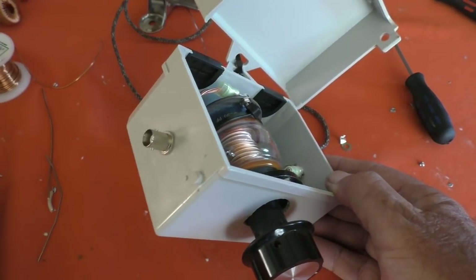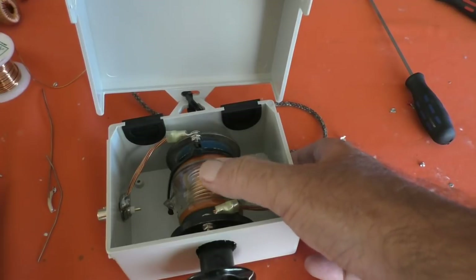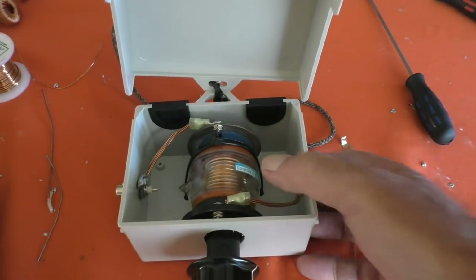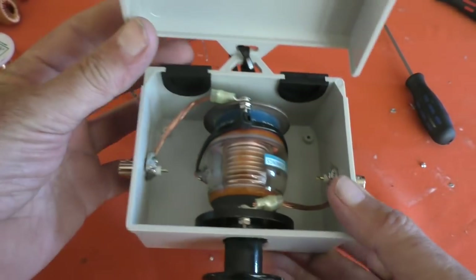Obviously the little airspace capacitor he's got in the plastic box that he uses for tuning it with the 817 wouldn't be suitable with the 857, so I put a vacuum cap in there to take the extra voltage.